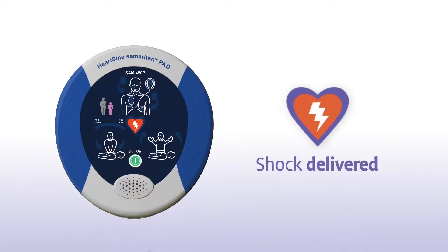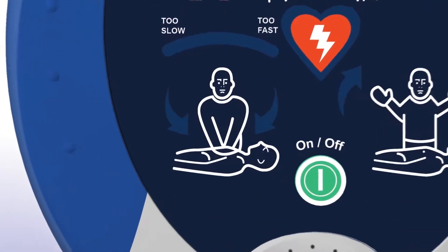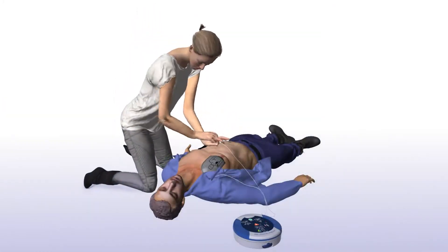Press the orange shock button now. Once the shock is delivered, the SAM 450P with CPR Rate Advisor will prompt you to begin CPR and will continue to do so until you begin chest compressions: "Begin CPR. It is safe to touch the patient."